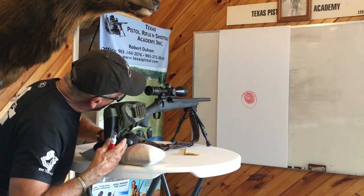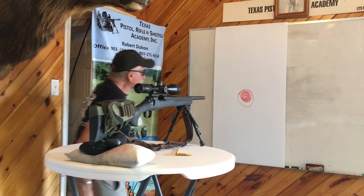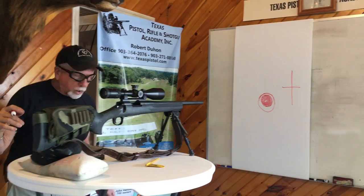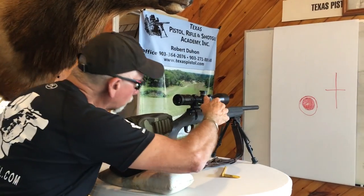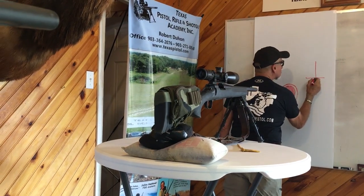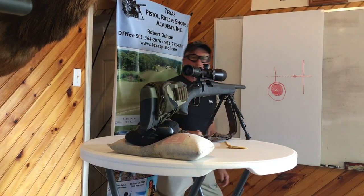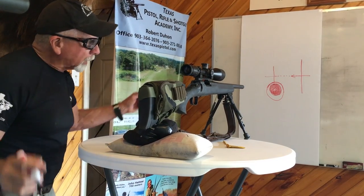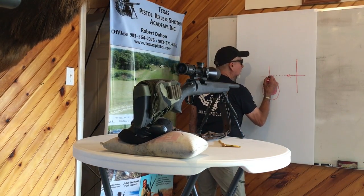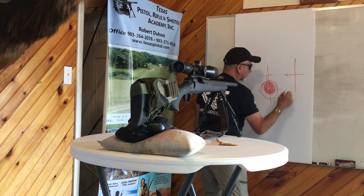Once the gun is sandbagged and you've got the red dot right in the center of the bore, then you look through the rifle scope. If the crosshair is way over to one side, we're going to take the windage turret and, as we look through the rifle scope, move that crosshair and turn it so it starts tracking to the left. Then once we get it to center, we're going to take the elevation turret and bring it down to the center of the target, lining the crosshair up on that red dot.